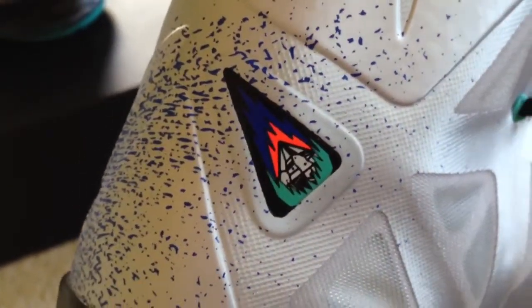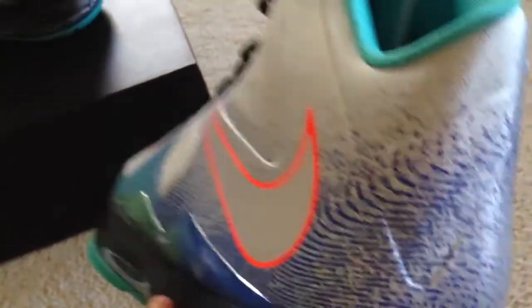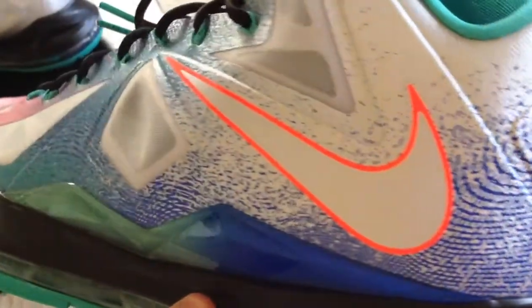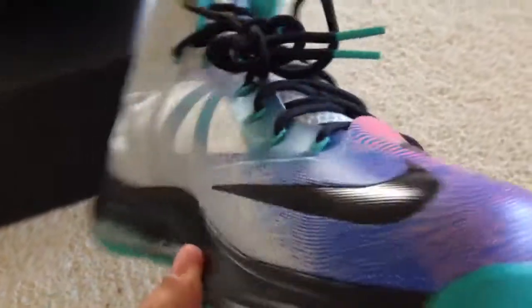Triangle — it looks like a jewel on fire. Get that nice zoomed-in effect for you. Shoes look dope on feet.